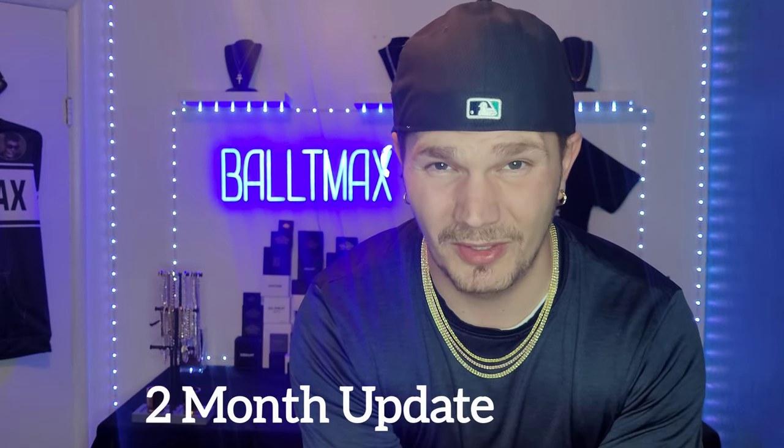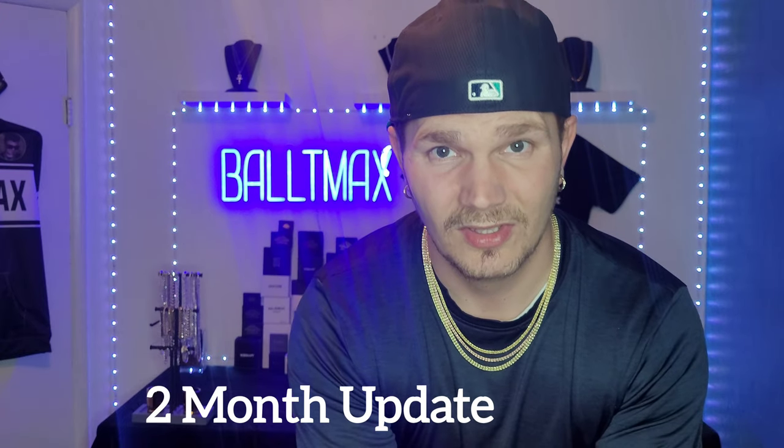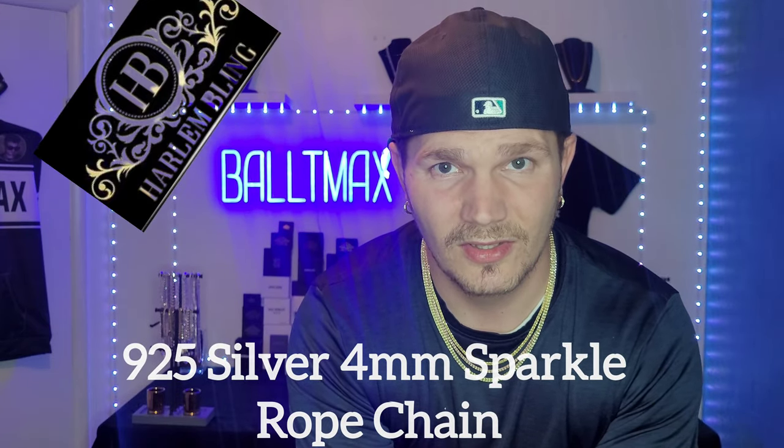What's going on guys, Vault Max here again — the channel where we ball to the max. Doing another update video on one of my favorite silver chains. It's up there with my 14 millimeter Miami Cuban — it's the four millimeter sparkle rope chain from Harlem Bling. This thing just hits great in the light, it's sturdy, great quality, and it goes great with a lot of different chain styles. I wear it all the time. It's been a little over two months since I got it from Harlem Bling.